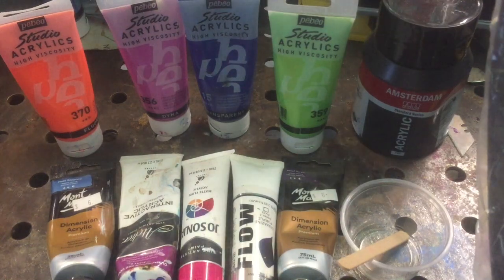For cell activator we will be using Amsterdam oxide black mixed with water. The whole video on the cell activator is video number 86, so I'll put a link in the description and you can go back and watch that one.